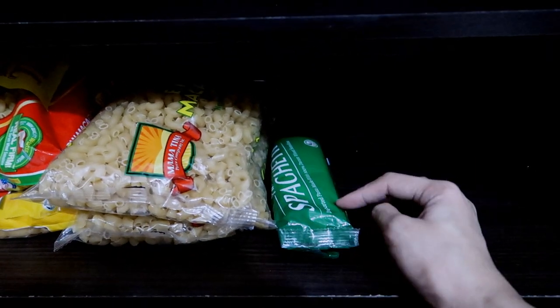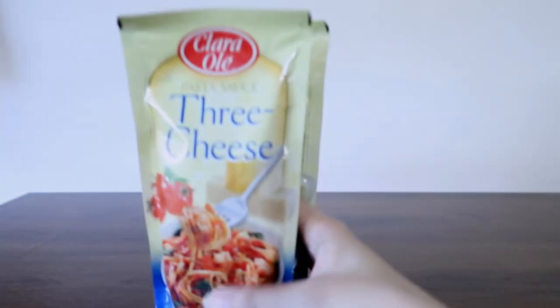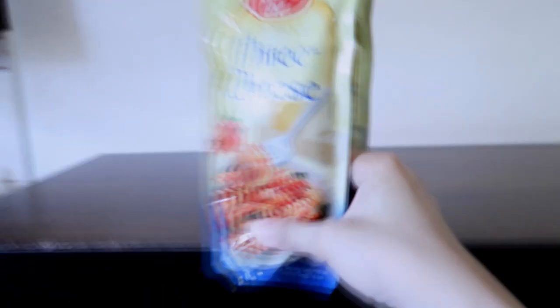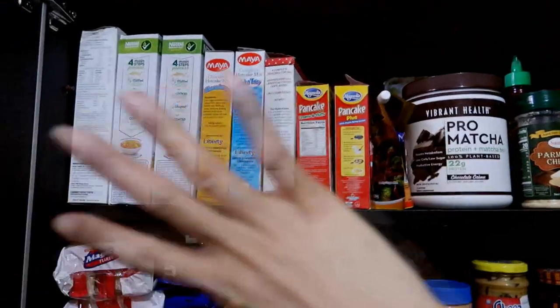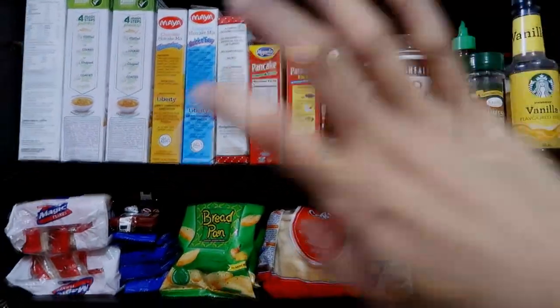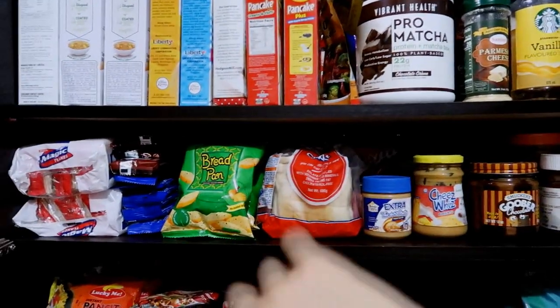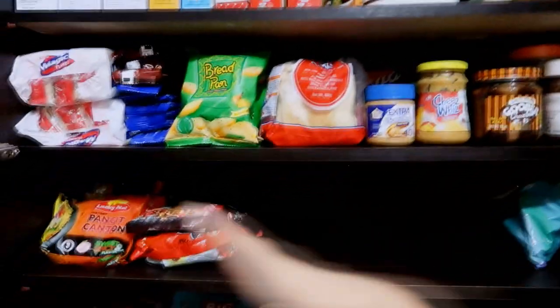I didn't realize that I actually have a lot of macaroni. I think I really need those containers for the spaghetti sticks that are open, so I'm just gonna go ahead and put all of the sauce here at the side. I have some three-cheese pasta sauce. From on top, I put all of the tall stuff in there.